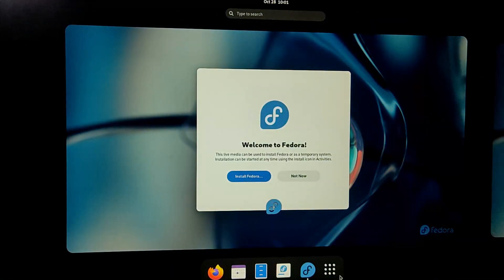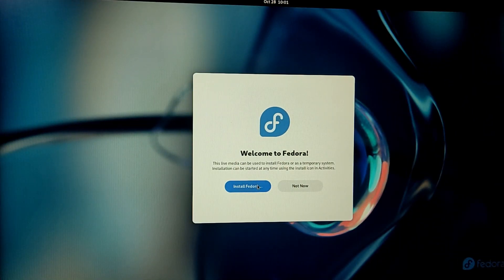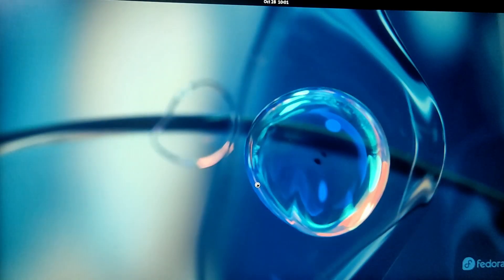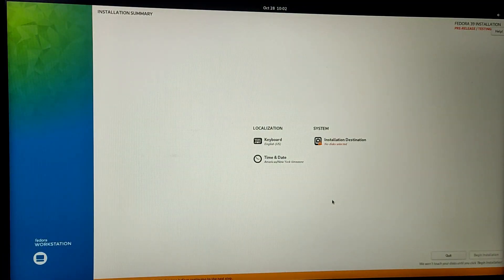We have finally booted into the Fedora USB and it will automatically launch the installer for Fedora. Here we need to choose the installation language and the correct keyboard layout. Then choose your installation destination by clicking on that icon.